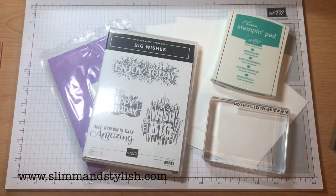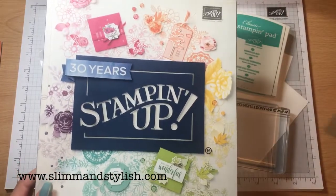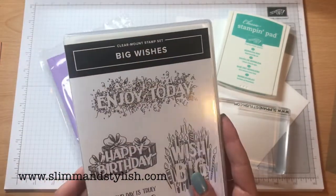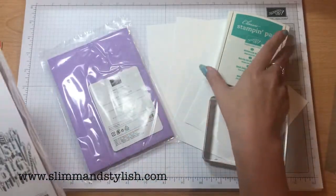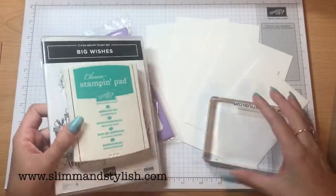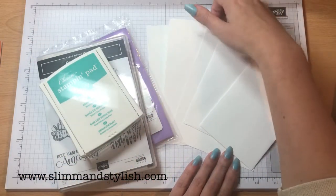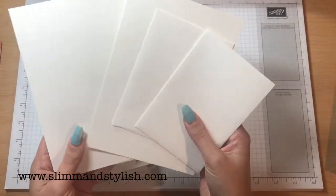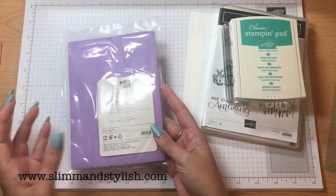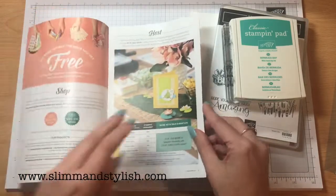I've put together this bundle for you and the bundle today is from the annual catalogue, which is this one rather than the spring summer. Again, if you want these let me know. The stamps we're using today are Big Wishes — this is £18. The ink: any of our inks are £7, the coloured inks, and we're going to be using Bermuda Bay. The e-block is £11.25, and then we're going to be using the fat notelets which are £6 for 20 of them. That comes to £42.25. I've added the chamois in, like I have with all of the other bundles I've done so far, to take you over the £45 to get your free Sailabration item.